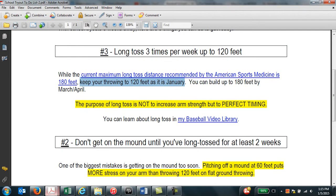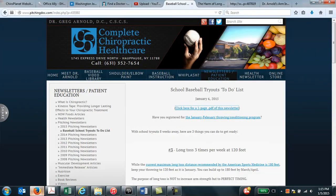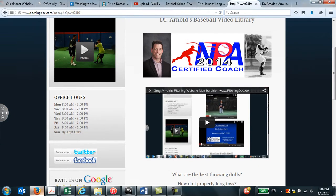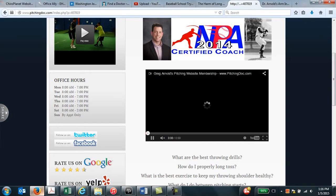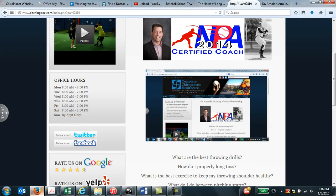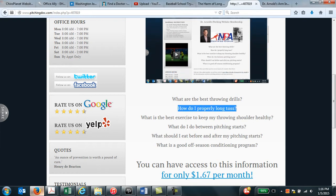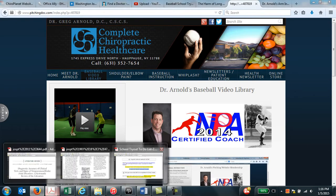And if you want to learn more about the specifics of long toss — more about the science, techniques, and why it's so valuable — you can subscribe to my baseball video library on my website. You can watch a one-minute video that will talk more about why the video library is so important, and one of the topics we discuss is how to properly long toss.